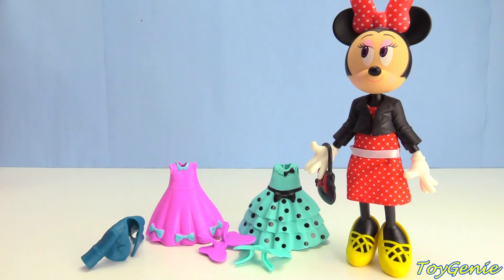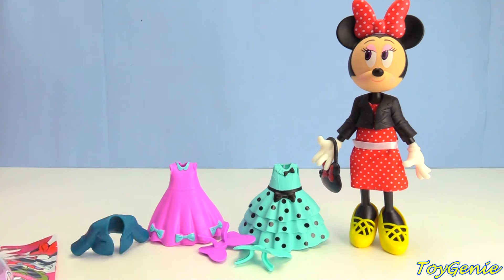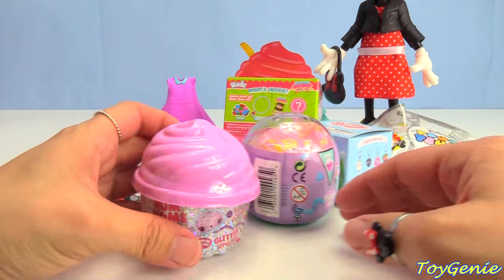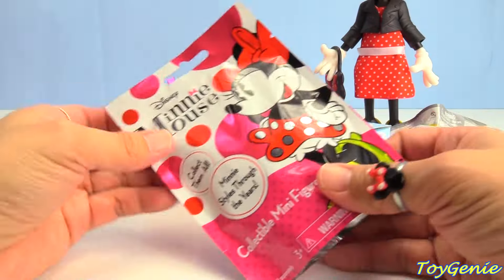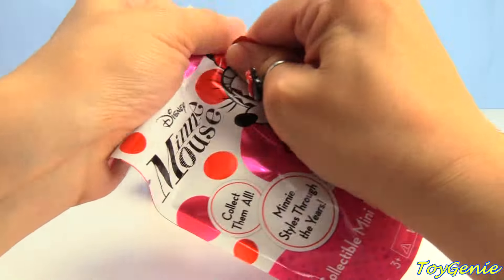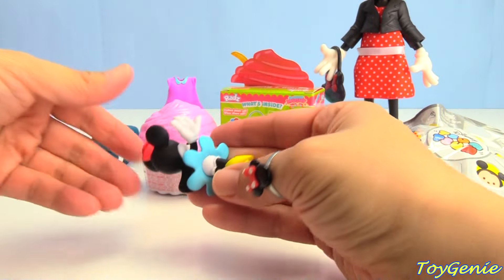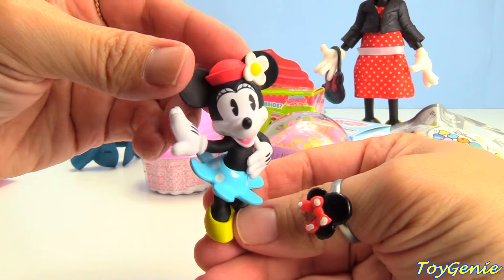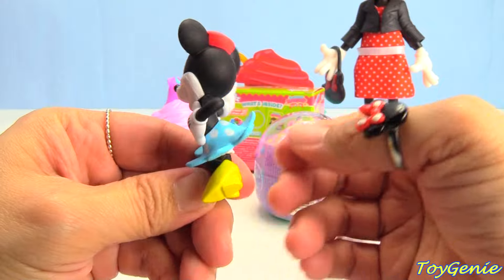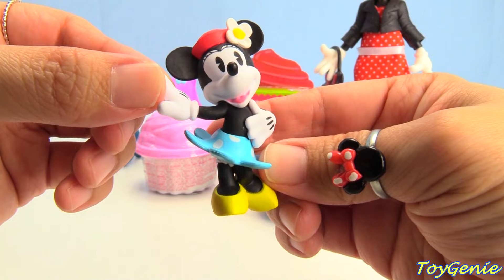So let me know in the comment section which one of these outfits is your favorite. And now let's open up some surprises to celebrate. What do we have? Let's get this one first — our Minnie Mouse blind bag. Let's see what we have inside. We have Minnie Mouse with a red hat and a blue and white polka dotted skirt that looks like a daisy.